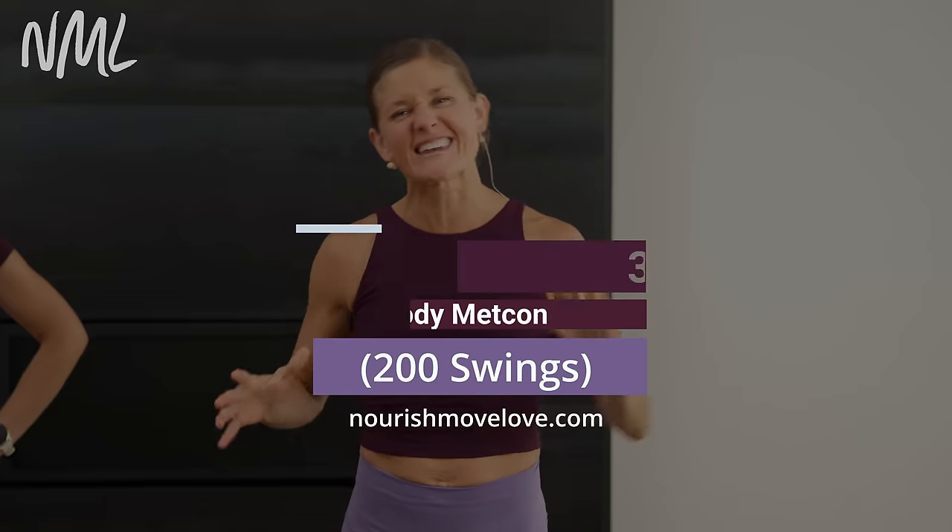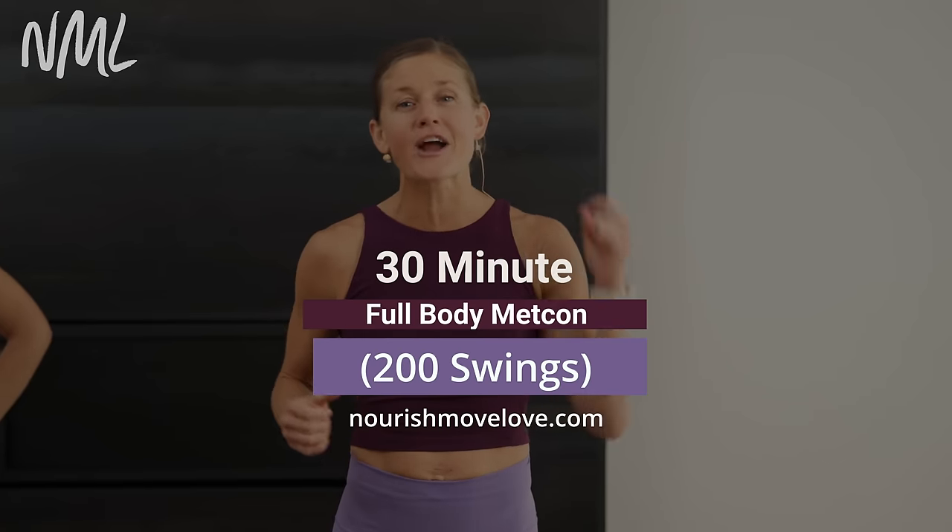Hi, I'm Lindsay Baumgrain of Nourish Move Love, and this is your Full Body Metcon Day 5 in our Metcon program. Get the full program when you hit subscribe to our YouTube channel, or hit that join button and become part of our YouTube community for accountability and support.